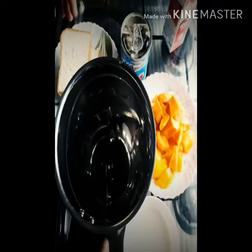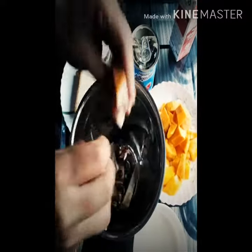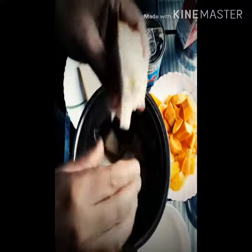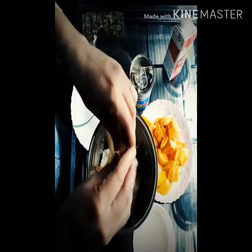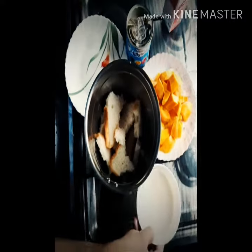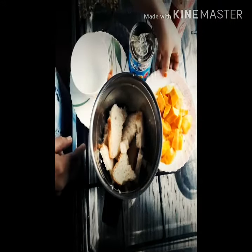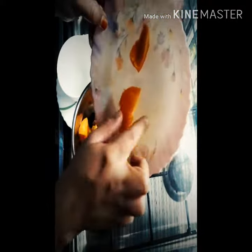We are going to mix it in a bowl. We are going to mix it in a jar. 1 cup of milk. We are going to mix it in a bowl.